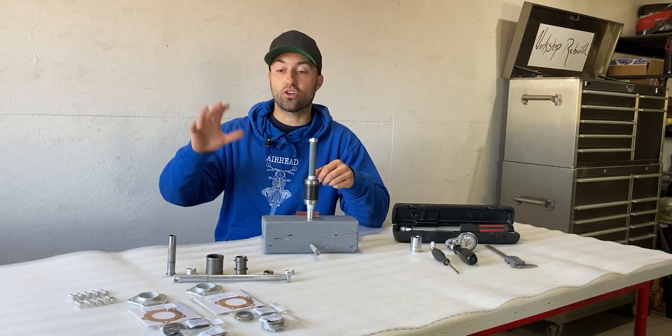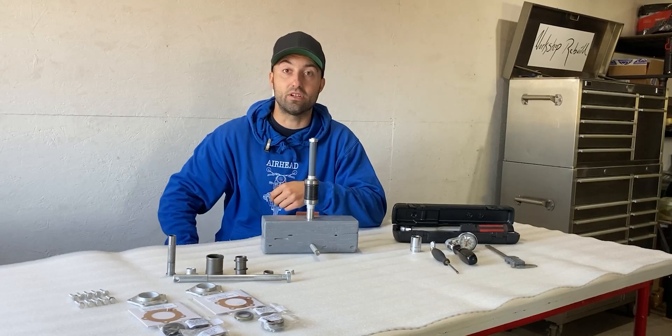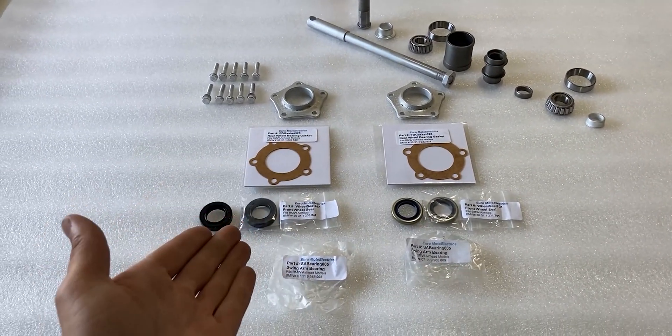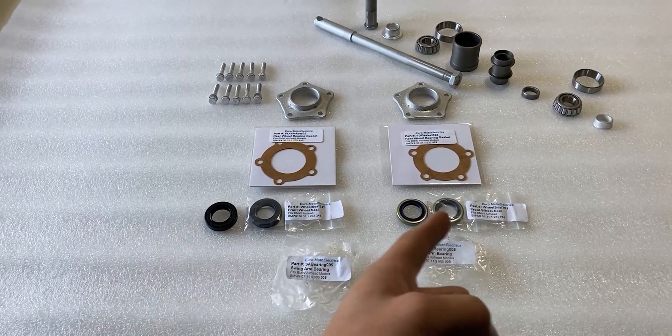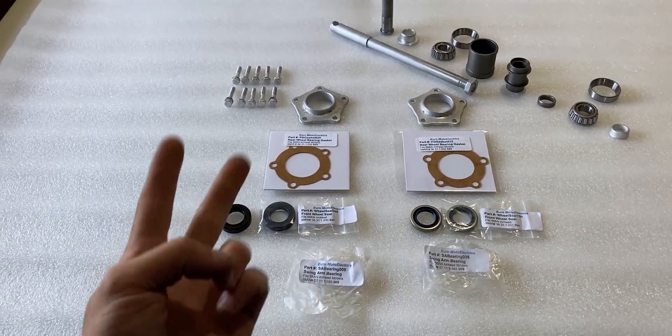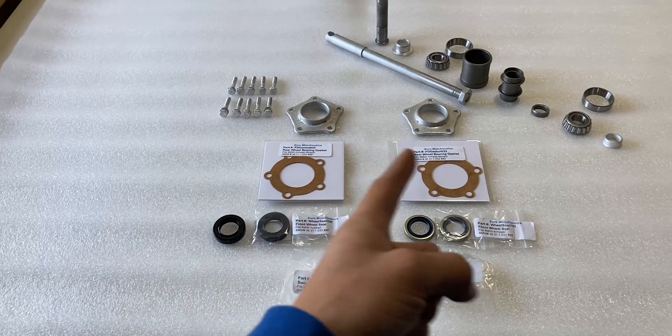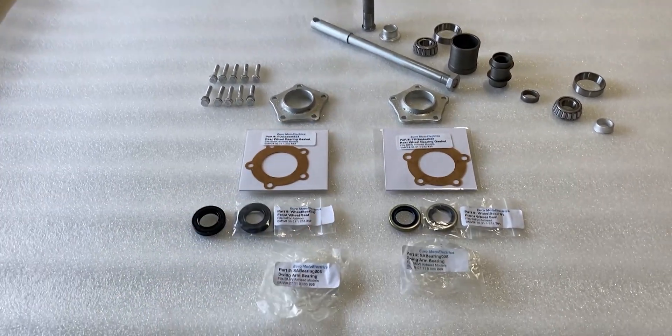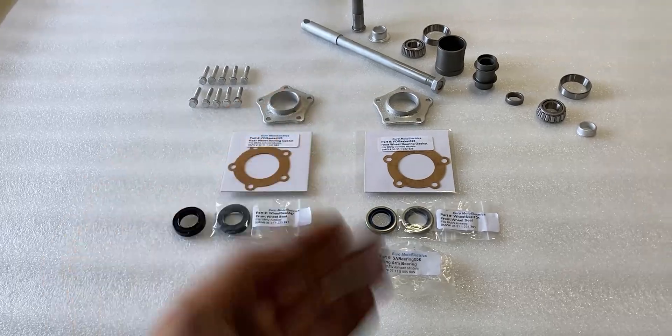Right now let me share with you guys all the parts needed for this assembly. In the middle of the screen you'll see many brand new parts that came in from Euro Mode Electrics. We have four double lip seals — for each axle we'll need two. We have two brand new bearing cover gaskets for the covers, and we also have two taper bearings for each axle shaft.